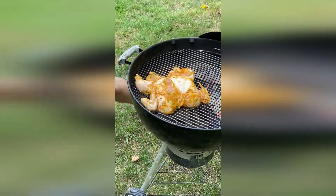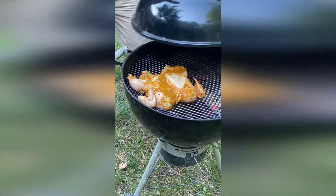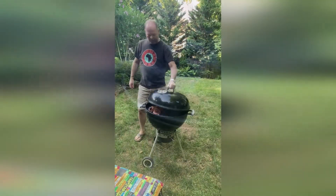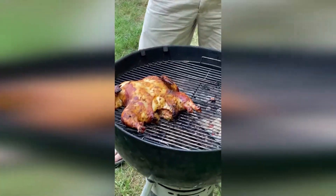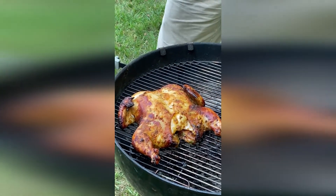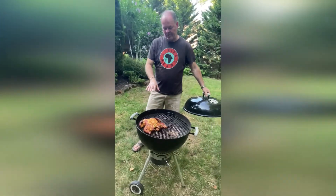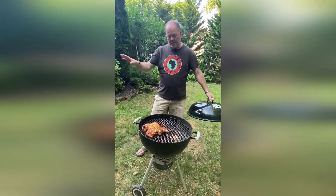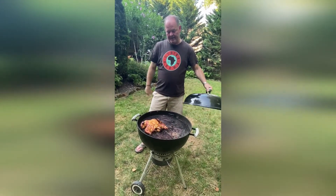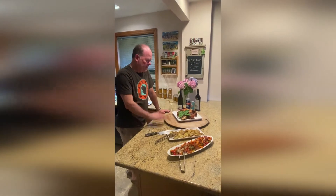The peri-peri chicken is looking good — the skin is browning up nicely. We're going to take a temperature reading to make sure we've got an internal temperature of 165 degrees, then let it sit and rest for a while before dinner time.